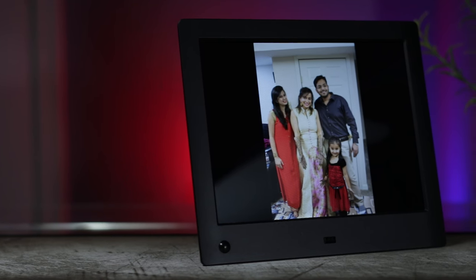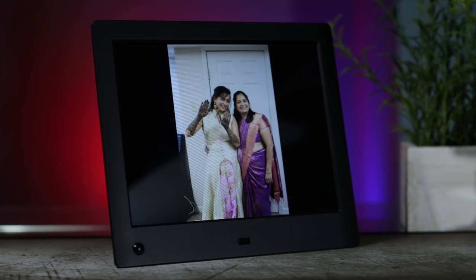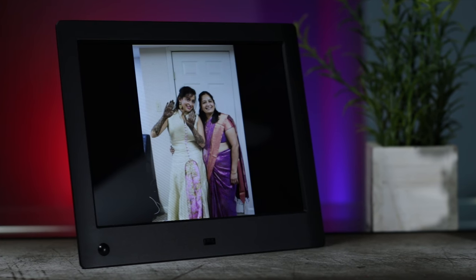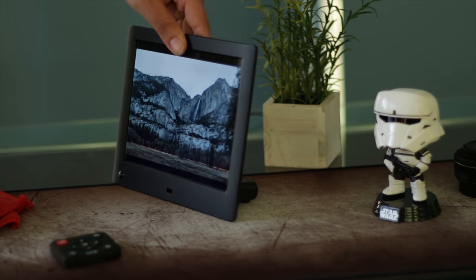So this is the digital photo frame we're reviewing today — it's the NYX Advanced 8-inch digital photo frame. Right off the bat, this screen is really amazing. It's an 8-inch screen with a resolution of 1024 by 768. In terms of actual size, think of it like a 5 by 7 picture — it's pretty much that. The reason the screen impresses me so much is it has really good viewing angles and the color reproduction is pretty good.